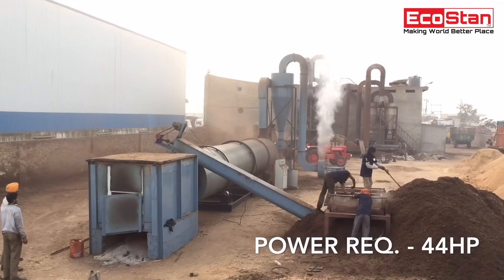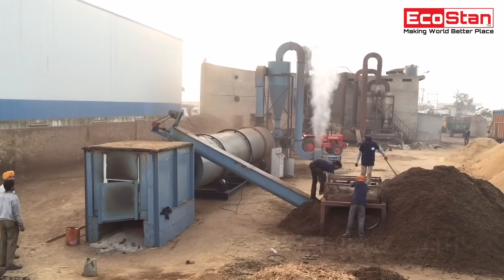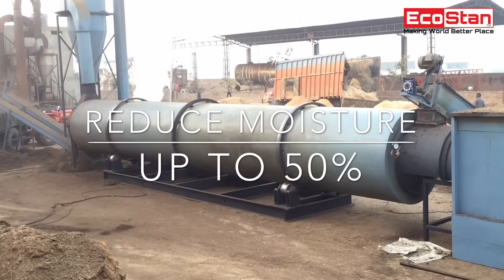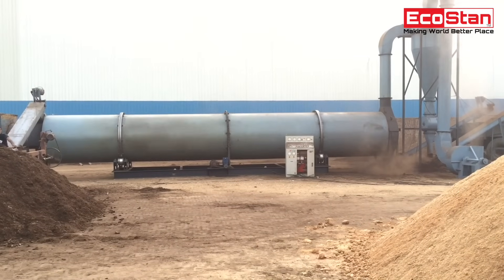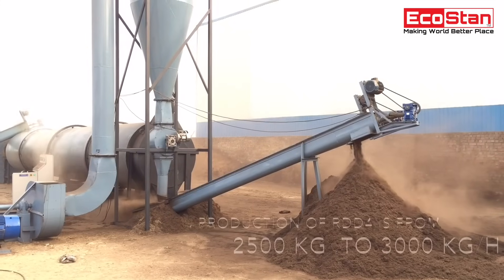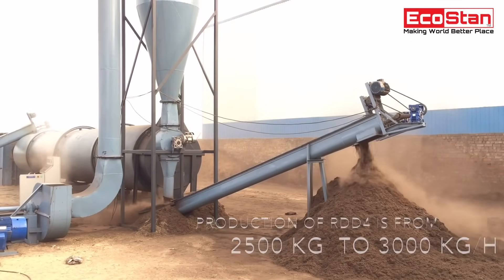Power consumption required for operating the RDD-4 is 44 horsepower. It can reduce moisture from wet material by up to 50%. Production capacity of the RDD-4 ranges from 2,500 kilograms to 3,000 kilograms per hour.